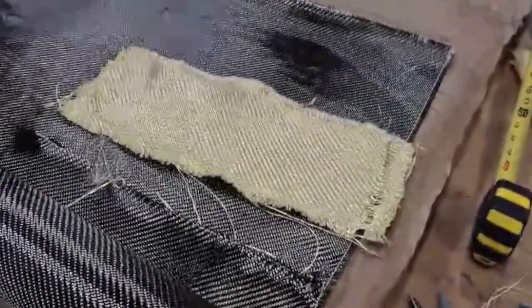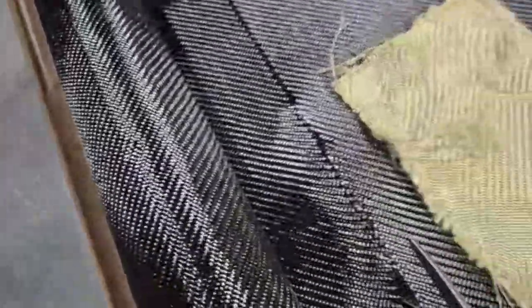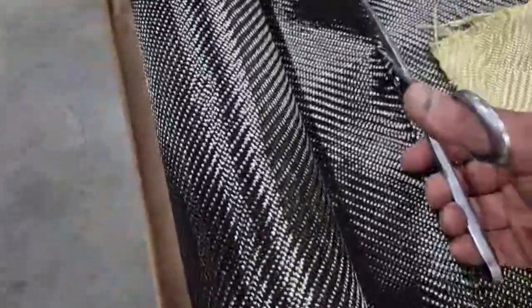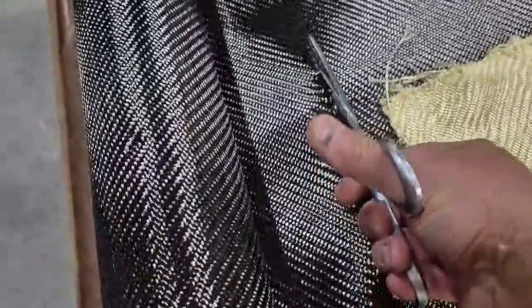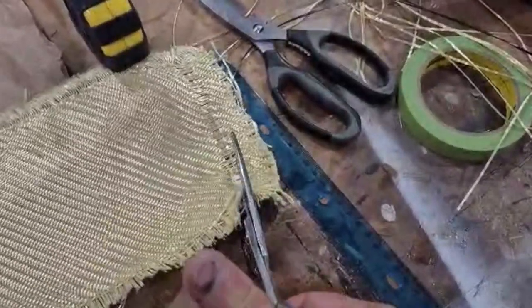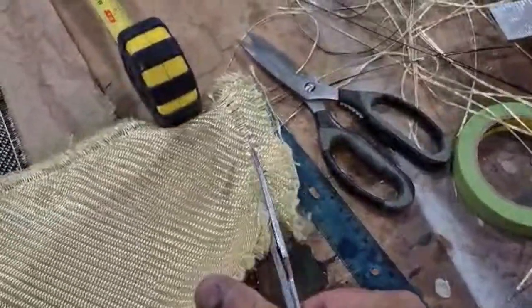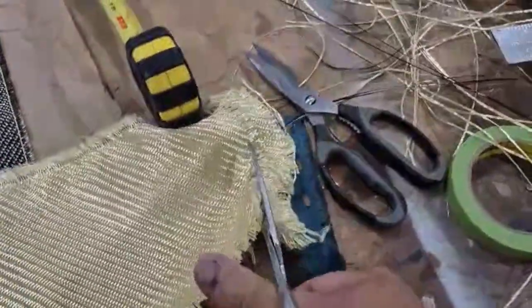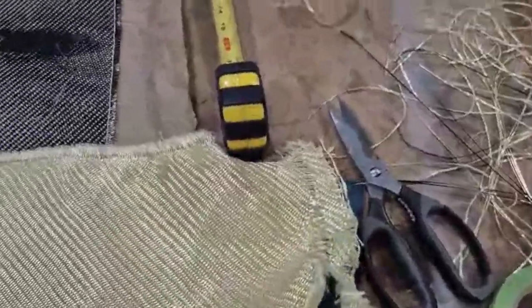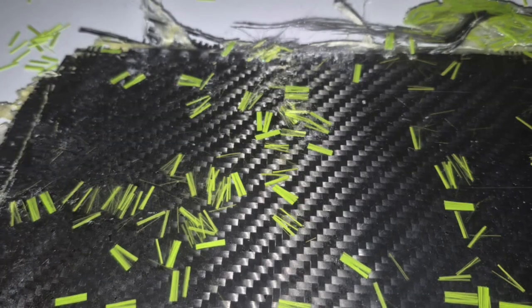I just want to show you how easy it is to cut carbon fiber versus how difficult it is to cut Kevlar. You gotta fight with it, and it comes out all fluffed up. That's a pain. Anyway, I'm glad this pile is done.